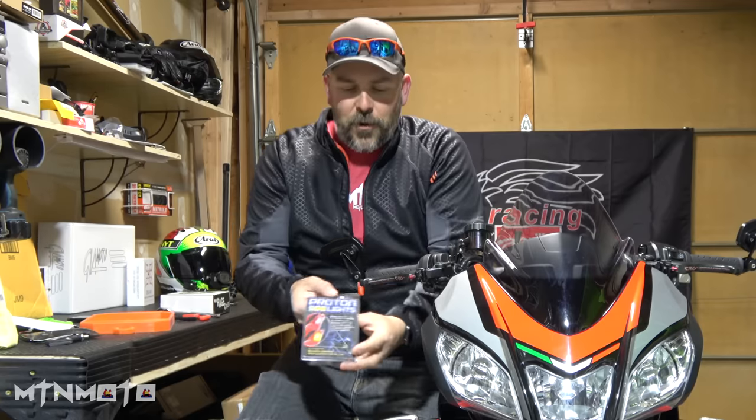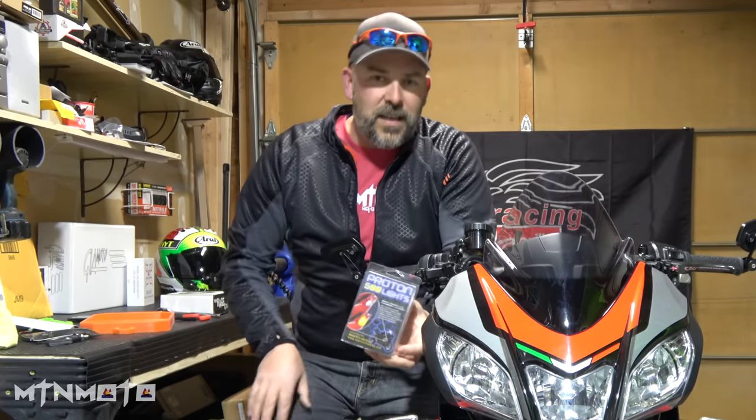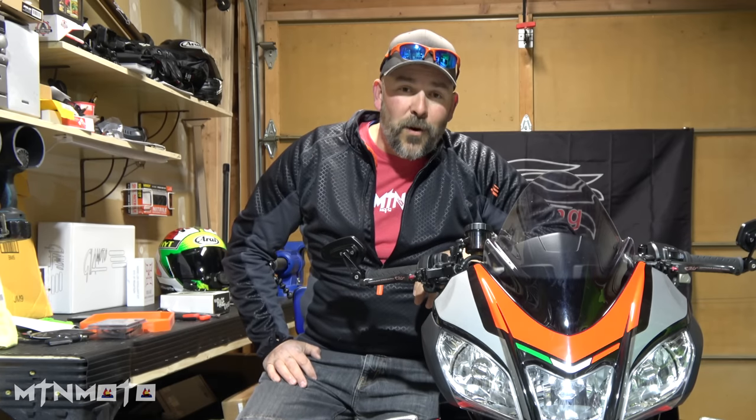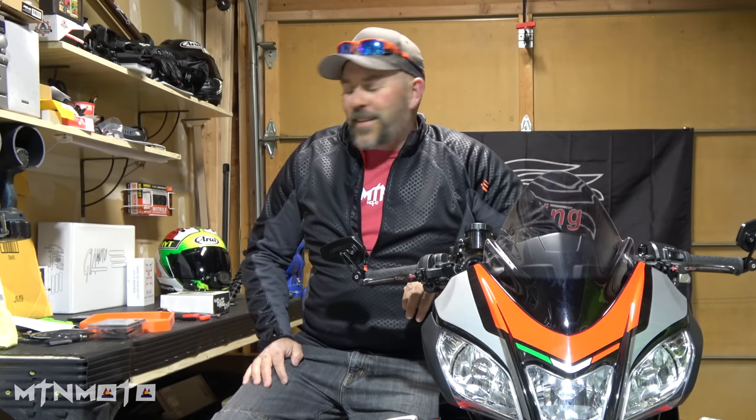I played around with the idea of doing the Proton 500s like I did on the Baby Z — if you guys haven't seen that, go ahead and check out that build, I'll put a link to it. Proton 500s are awesome for a stunt bike or a hoon bike. They're really thin, really flush, and extremely bright. I kind of like the patterns and the different programmability, but it didn't really fit the Empress — it didn't really fit the character.